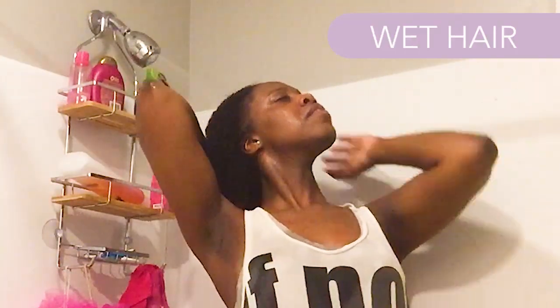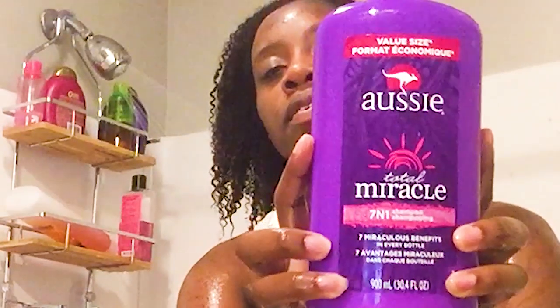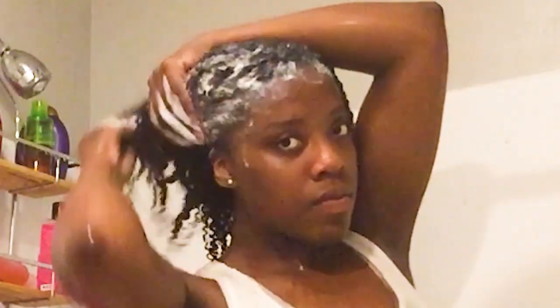I started off by wetting my hair in the shower. I'd had my hair straightened, so it was great to really get it wet and get my curls popping back. Then I grabbed my Aussie shampoo and started at the roots. One of the things Jujubee said in her video was to scrub the roots, but also use this trick of sliding your fingers out to avoid tangling.